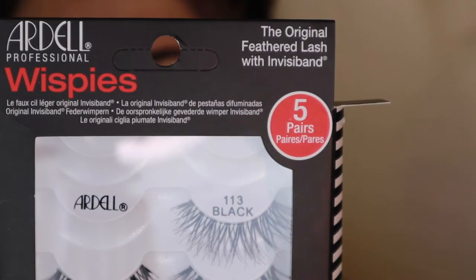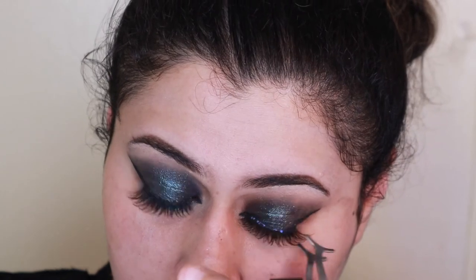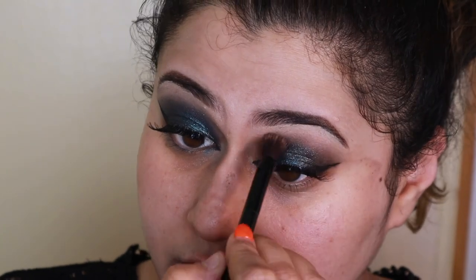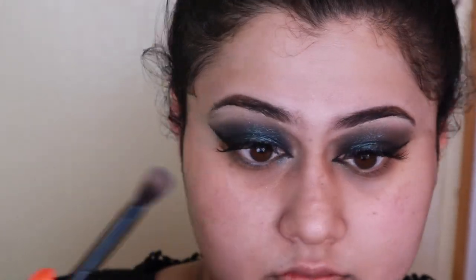I'm going to curl my lashes, add some mascara, and then add some falsies. I love using wispies. Here's the trick — use your mirror and stare at the bottom, really have the mirror positioned underneath your eyes so you can put the lashes on clearly. Then I'm going to take some grey eyeshadow and use a fluffy brush to clean up and blend out the top. Remember you want it to be smoky and deep and dark so nothing too precise.